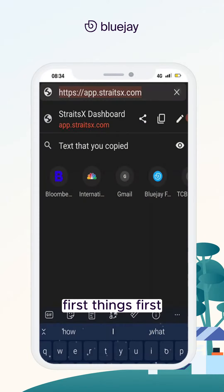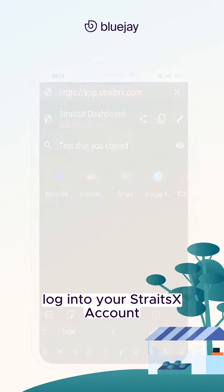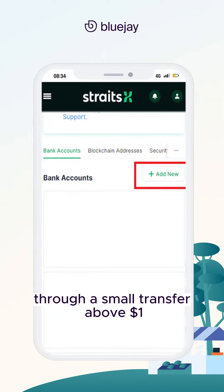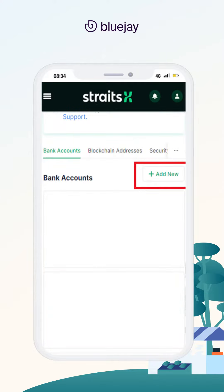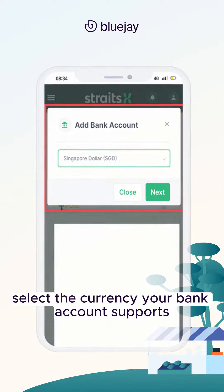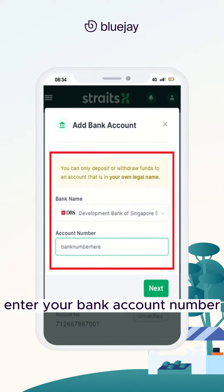First things first, log into your StraitsX account. You will be asked to verify your bank account number through a small transfer above $1. Click on Bank Accounts, then click on Add New. Select the currency your bank account supports, enter your bank account number, then click Next.